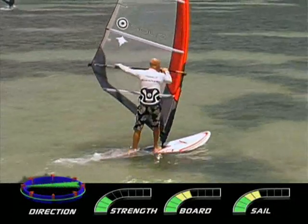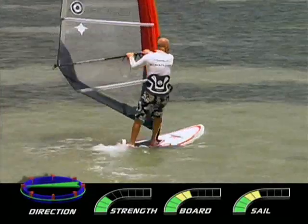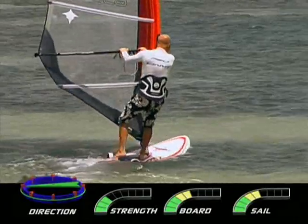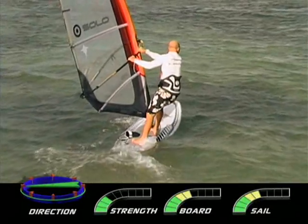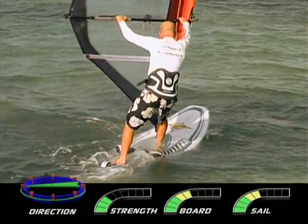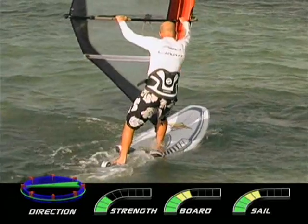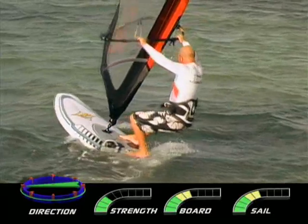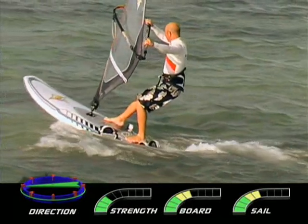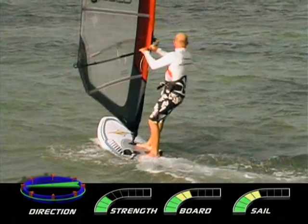In order to get you ready for the foundation jibe, let's recap on steering. In light winds, aim to turn up and downwind with really smooth and fast changes in direction. The tips for turning downwind are: get the rig forwards and across and the body back. Move your back foot back. Place your back hand down the boom and twist the rig, sheeting in with the back arm. Push with the front foot and pull with the back foot. Once downwind, turn upwind by bringing the hands together, looking upwind, and bringing the rig back and the body and the feet forward.